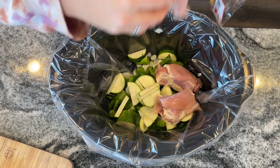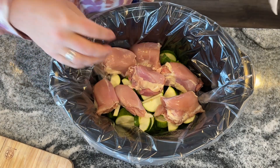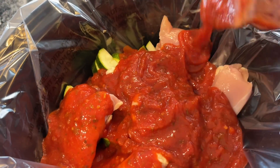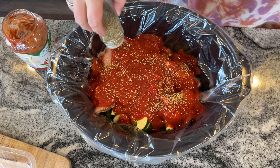Once your veggies are all chopped and placed in the bottom of the slow cooker, you can top that with six to eight boneless, skinless chicken breasts. Then we're just going to top that with one jar of your favorite tomato sauce — you can always make your own if that's better for you — and then a teaspoon of oregano. And crazily enough, that's really it for the seasonings and the flavor in this.